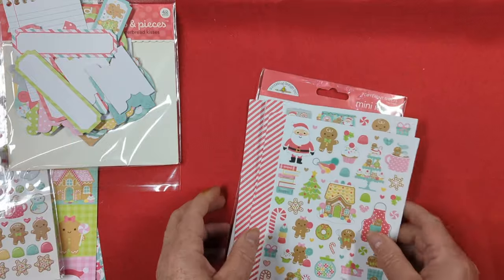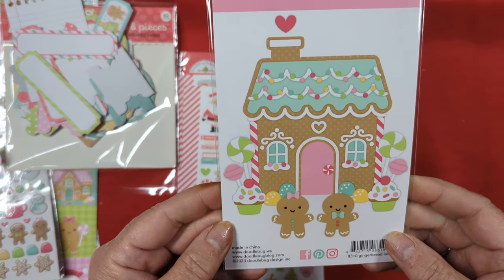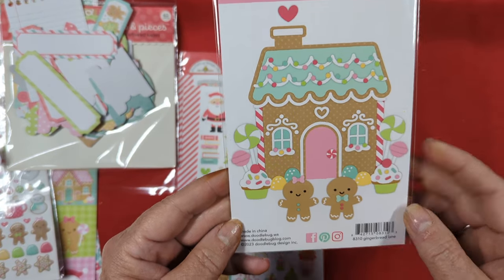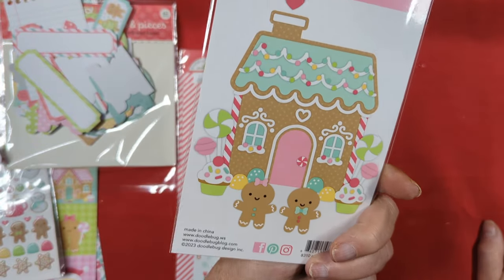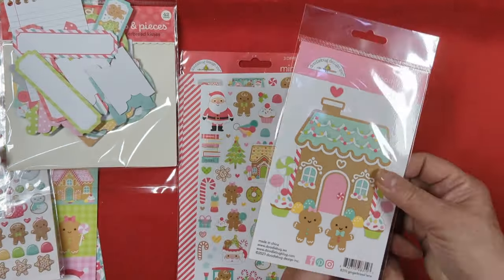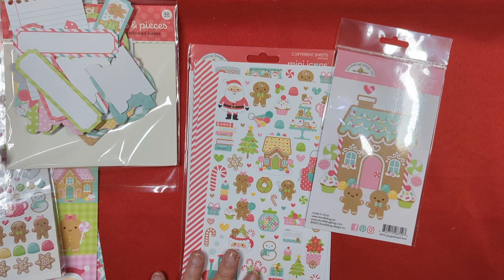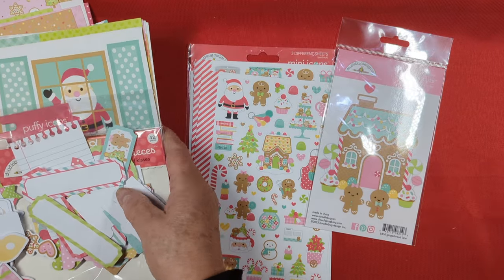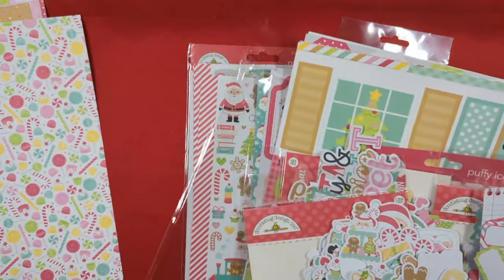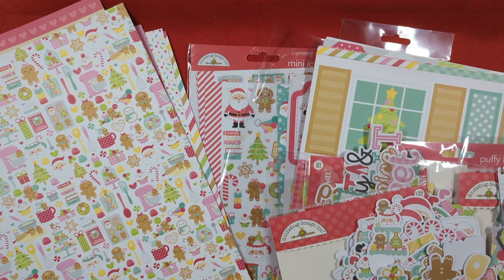Oh my gosh, so cute. And I have one more thing from this collection - I had to break down and get the gingerbread house die set because I just did. That's so adorable. There's a lot of pieces here, but I don't mind - I love this kind of stuff and I really love gingerbread houses. So Frank has this in store, I believe - this was a pre-order so I'm not sure what he has in stock. I was just too excited to come and share it with you. Go check it out - you know you're going to want this collection, it is just to die for cute. Thank you so much for watching. I got another package in the mail today, I'll be getting to that next. Have a good one, bye for now. Do what makes you happy, too.